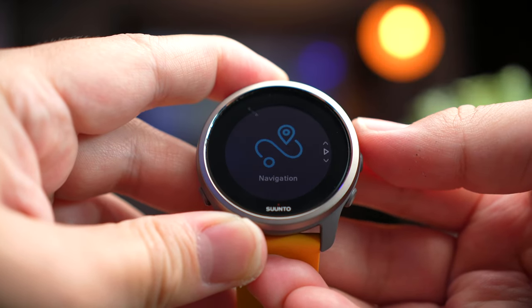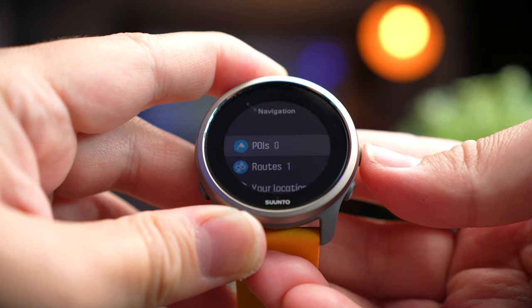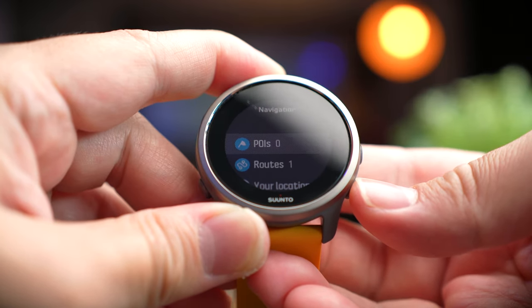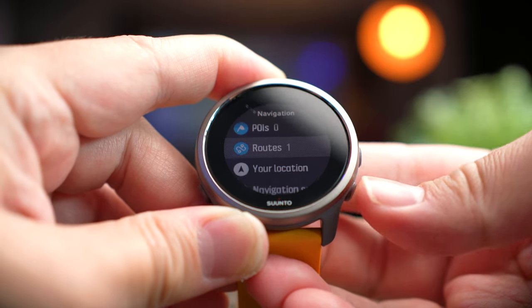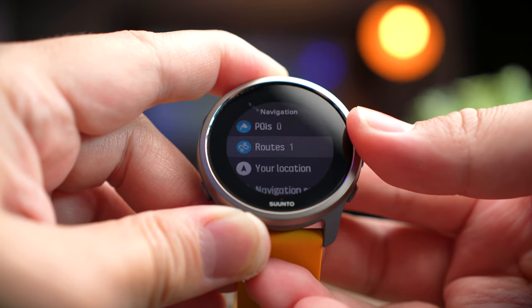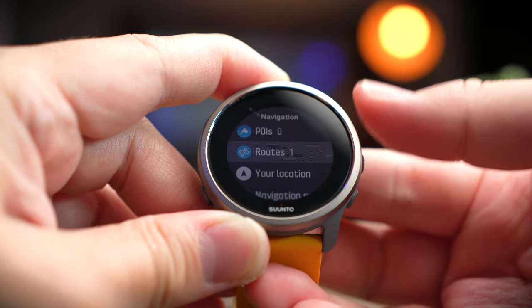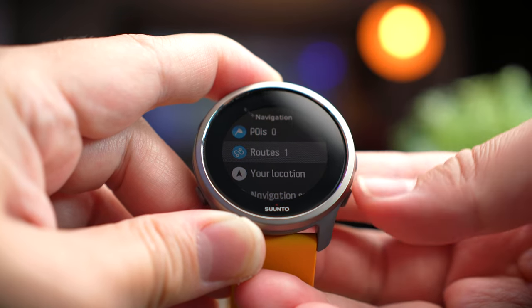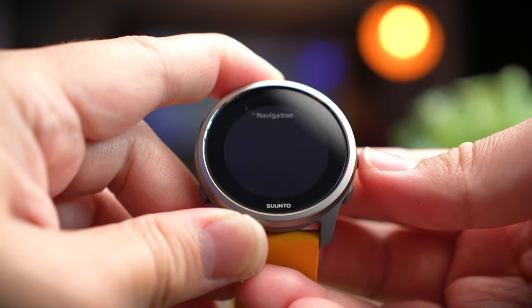Under the navigation menu, this is where you can calibrate your compass. If you have previously saved routes on your Suunto app, they also get synced over here. One great thing about this is that once you create a route in the Suunto app, even if you have 10 watches, it will sync to all of them so you can use your routes on any of them.